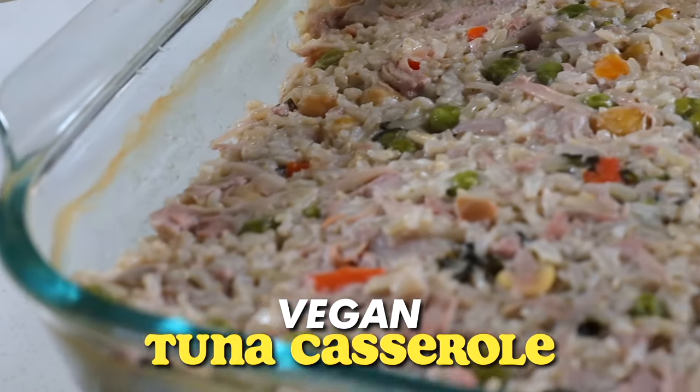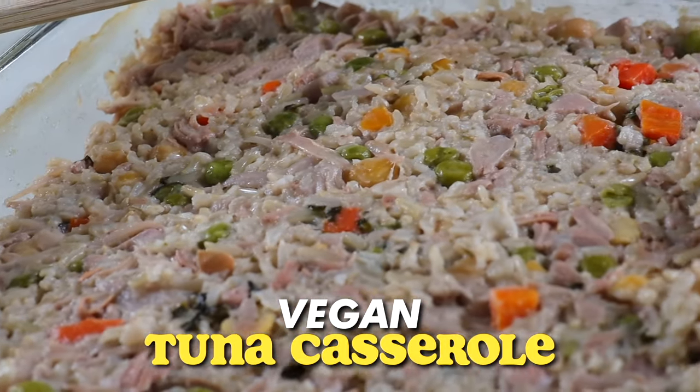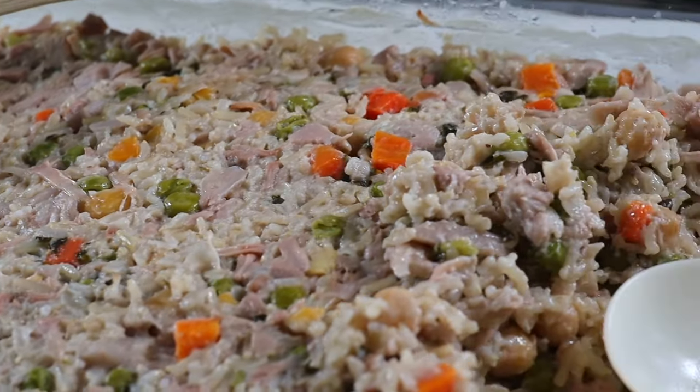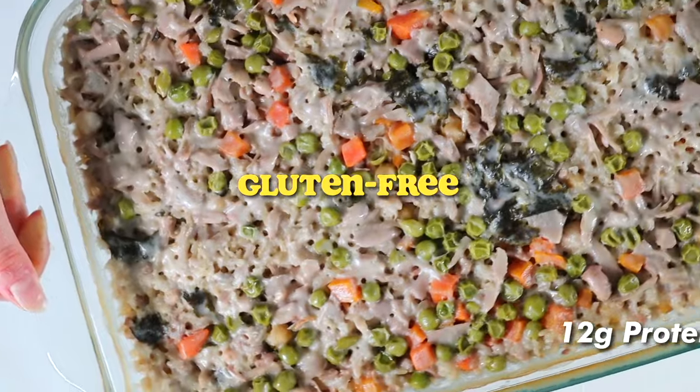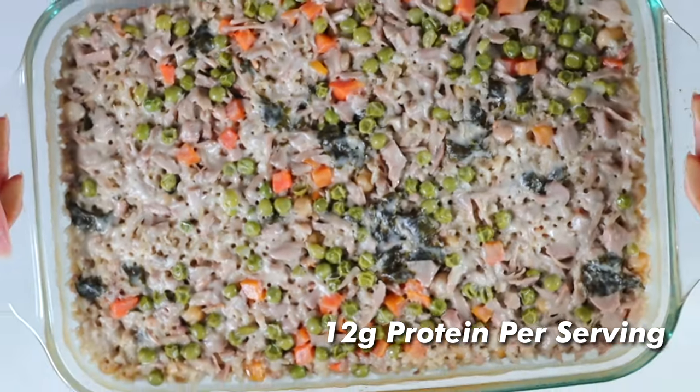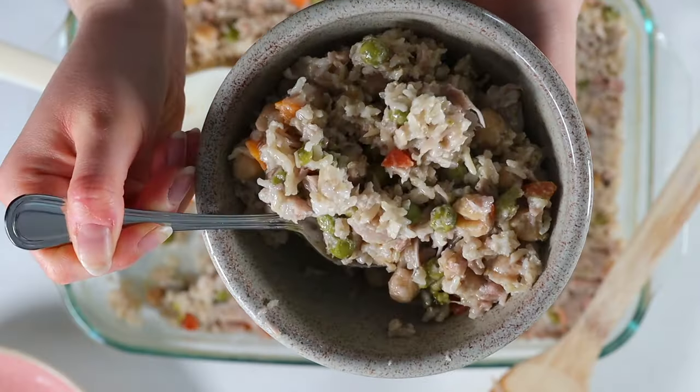When I think of cozy, comforting recipes from my childhood, my brain automatically goes to my mom's tuna casserole — so cozy, so comforting, so delicious. I'm going to show you how to make a totally plant-based, gluten-free, and high-protein version of a tuna casserole. It is dump and bake, so simple, requires not very many ingredients, and does not take a lot of time.